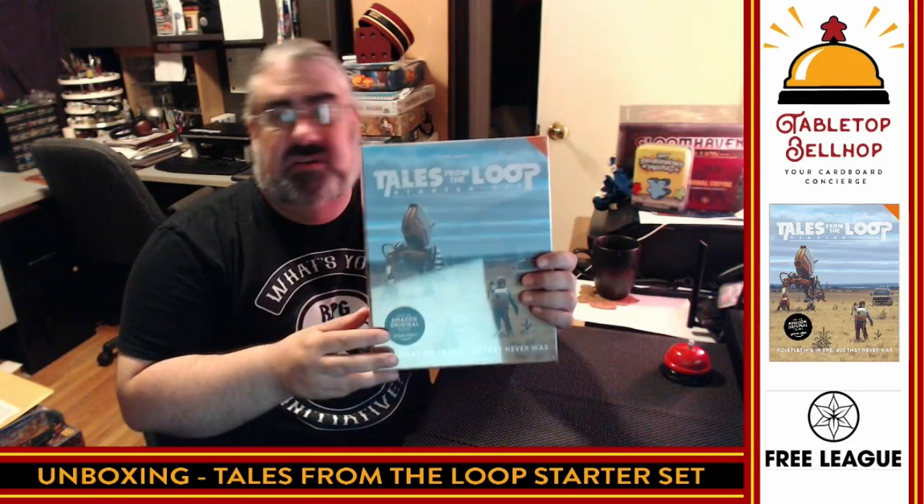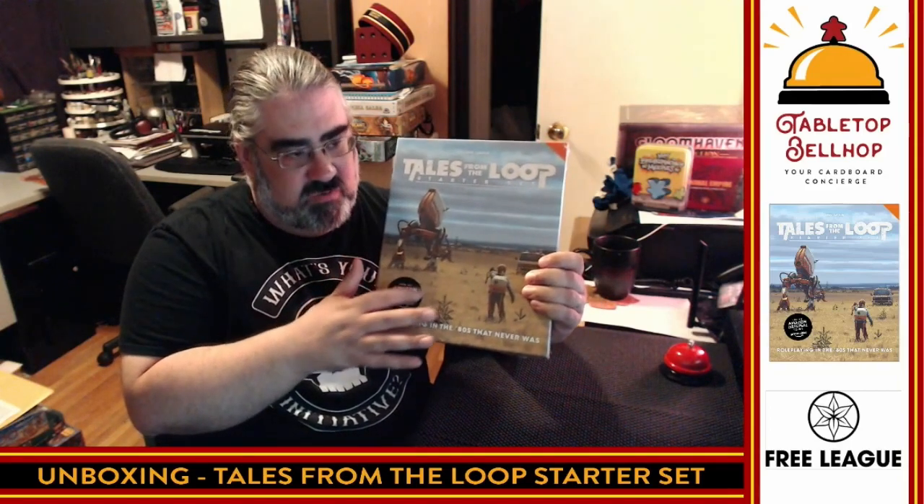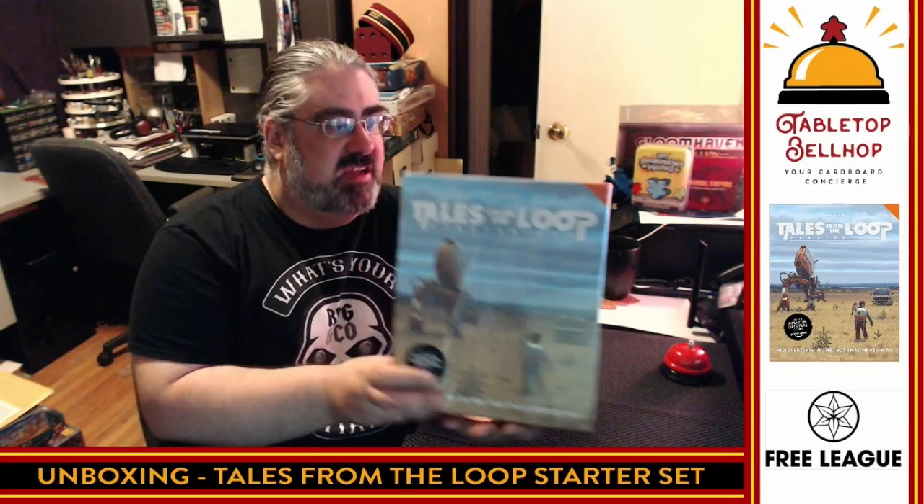I'm going to be taking a look at the new Tales from the Loop starter set from Free League Publishing. This is based on the popular Simon Stålenhag Tales from the Loop art books, as well as the Tales from the Loop role-playing game, and as this now indicates, the Amazon TV series — though this came out before the Amazon TV series. They had to stick this over the shrink wrap. So we're going to take a look at this Tales from the Loop box.